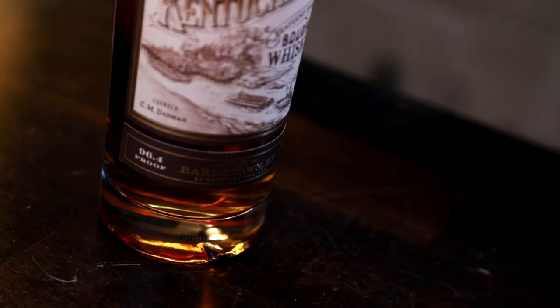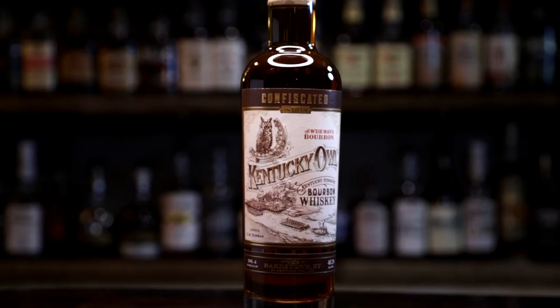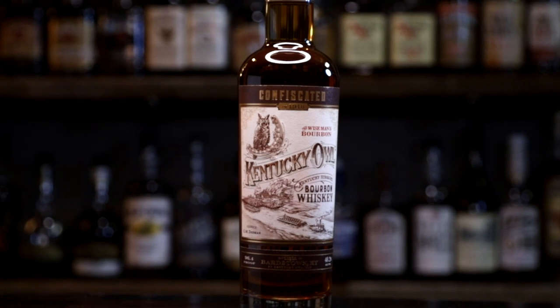I'm curious about where the name Confiscated comes from. Working on a new iteration under this brand, I wanted a more approachable proof — so we'd have something operating in the barrel proof space and something lower — for something for everybody. At the price point this is at, around $120, this is still in my mind a special occasion thing. It's not lost on me that $120 isn't what somebody drops for a bottle they crack open and polish off by the end of the week.